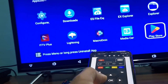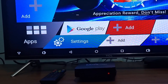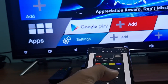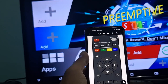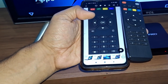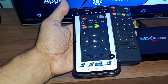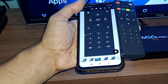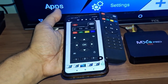Today I'm bringing you the best app to easily and simply control your TV box. It's a new app and definitely the best I've tested. You can change channels, turn off your TV box, and use the same functions. As you can see in the comparison, on the right side is the original TV box remote, and on the other side is the app — it has the same buttons, mirroring the original remote. You can use it if your remote broke or the batteries ran out.